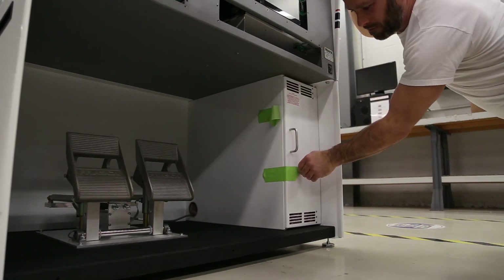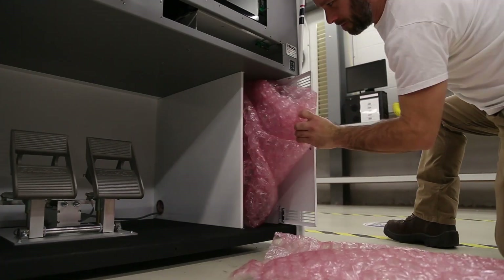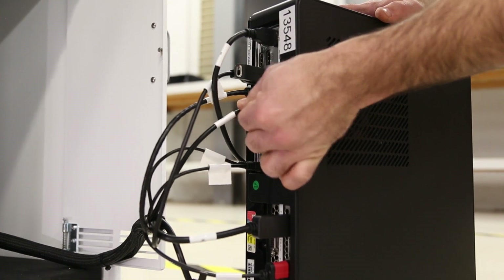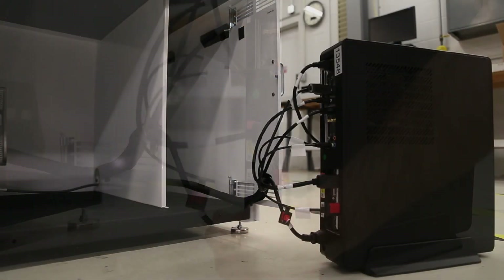Remove the tape used to secure the computer door. Next, remove the bubble wrap and the computer from the computer cabinet. Then check all the connections on the back of the computer to ensure they are still connected, and then put the computer back into the cabinet.